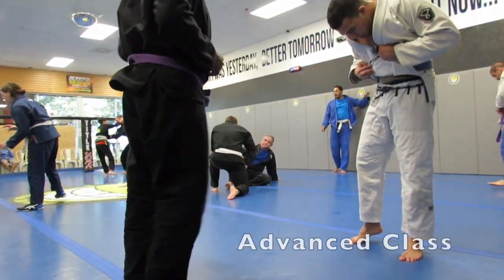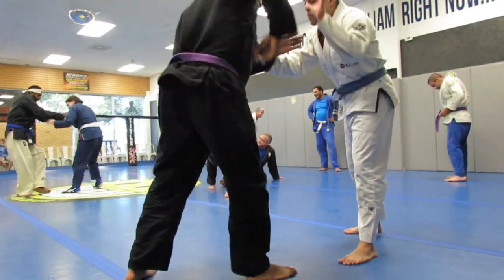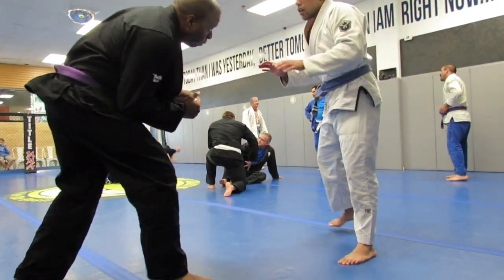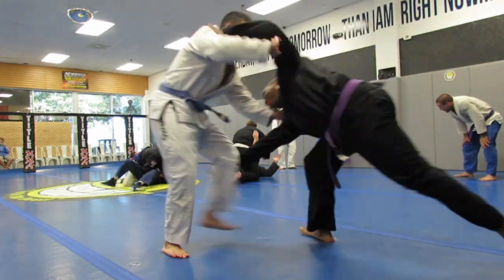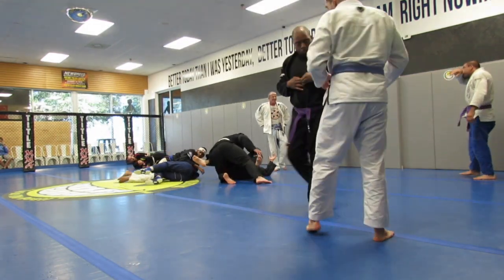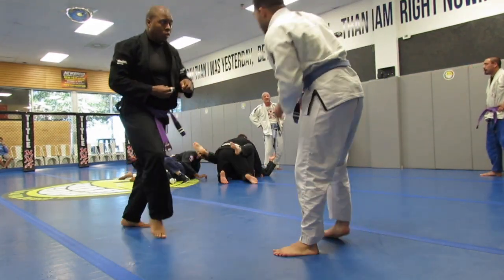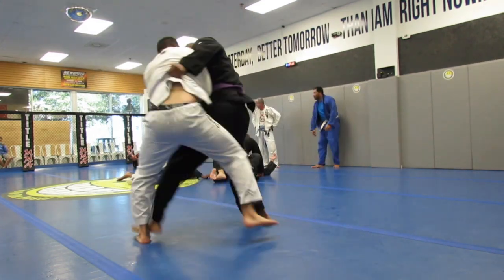What's going on everyone, welcome back, and if you're here for the first time, welcome. Getting ready to roll in advance class. We slap and bump, I try to go for the quick takedown with a stiff arm, going for the right leg.